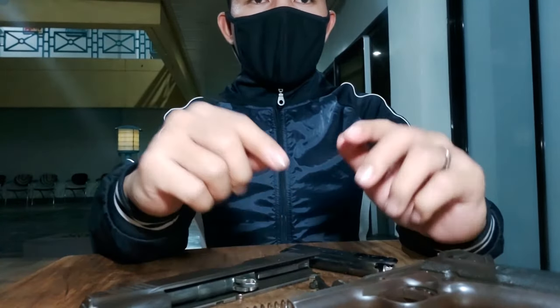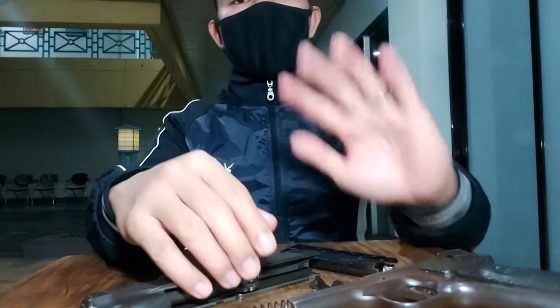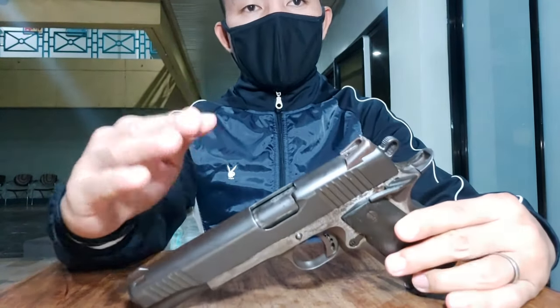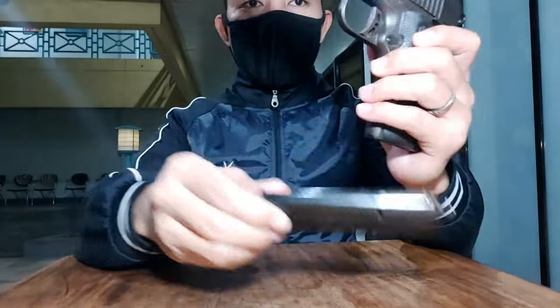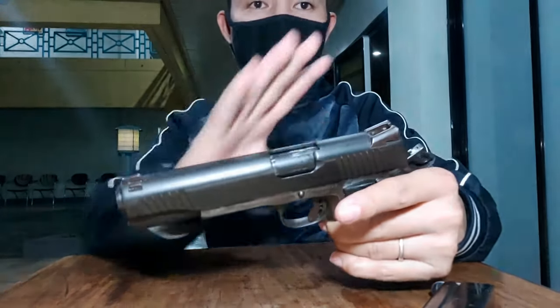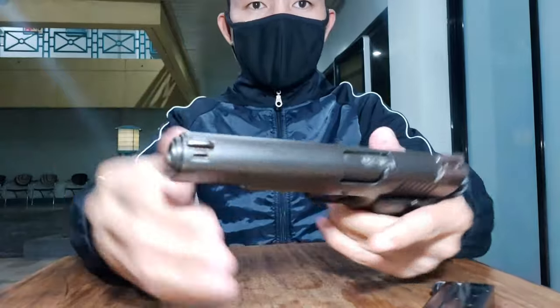Ngayon ituturo ko sa inyo kung paano ang proper talaga na pag-tanggal o pagbacklass at saka yung pagbalik. Yung proper na pag-tanggal at pagbalik ng 9mm pistol arm score. Una, tanggalin mo muna yung magazine — para safety. Tapos open chamber. Dahan-dahanin ko na lang para maintindihan ninyo kung paano talaga yung proper na pag-backlass.